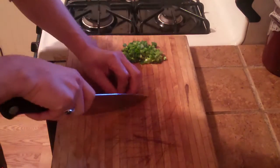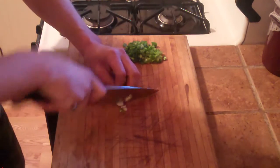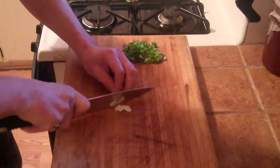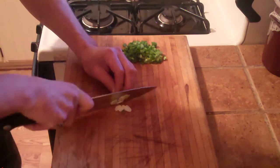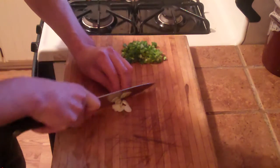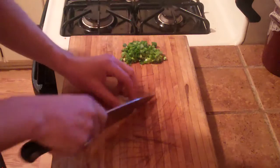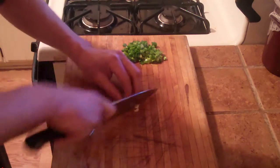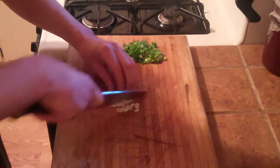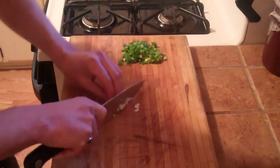Next for this recipe I have one clove of garlic. I'm going to want to mince that up — just mince it up nice and fine with no big chunks.